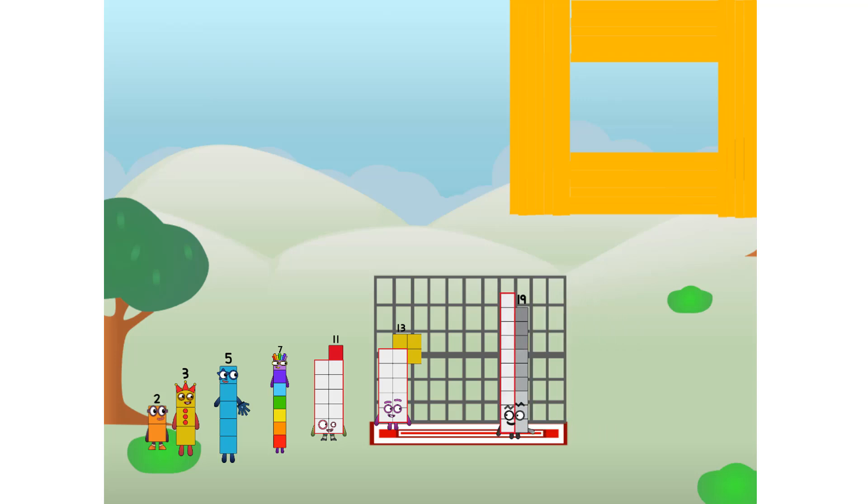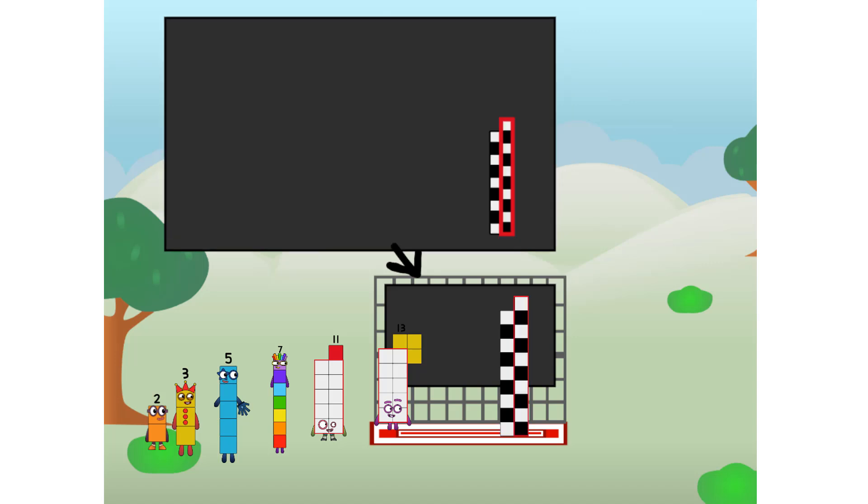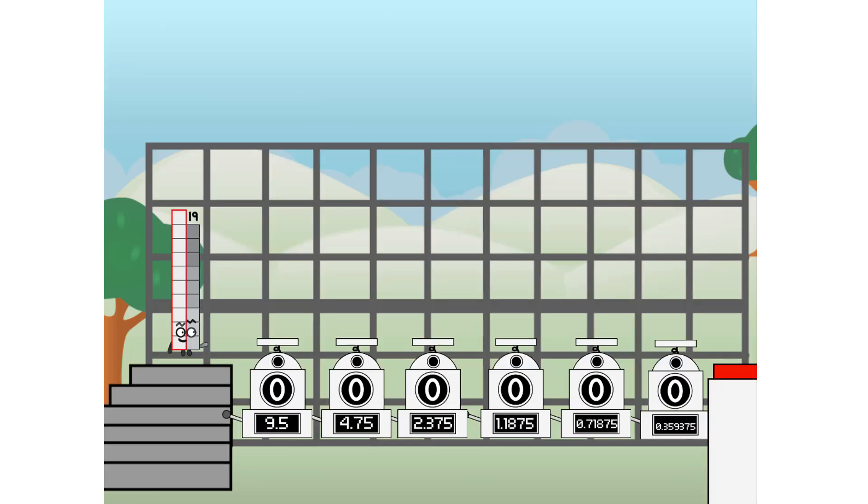There you are. This way — I've got so much to show you. I am 19, and I can be a strong prime: a chess board, 19 ones, one 19, or even a super rectangle. But today, I want to show you a little trick I call binary boosters — using the power of doubles to send any number flying.